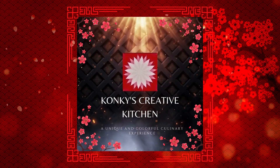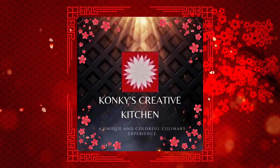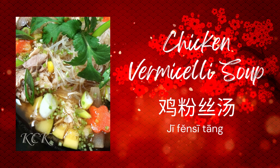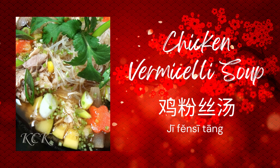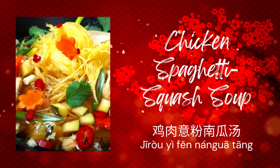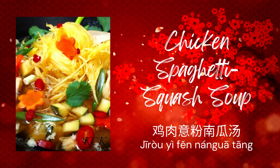We have a beautiful soup offering to go with a Chinese New Year menu. We have a chicken vermicelli soup, and for a lower carbohydrate version, we also have spaghetti squash. It's going to be a beautiful soup, and I hope you'll enjoy it.